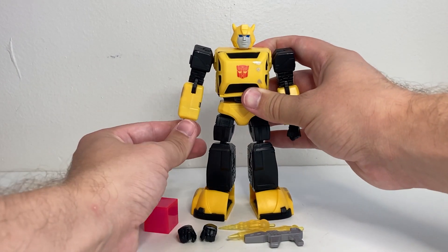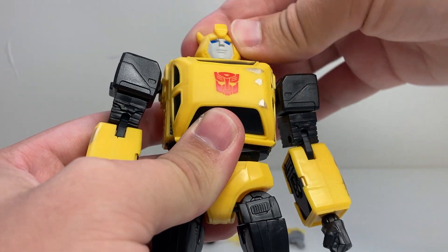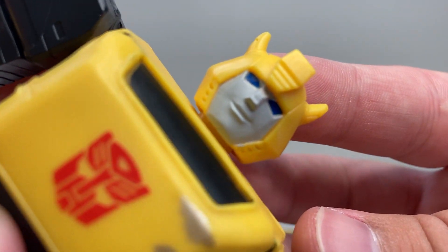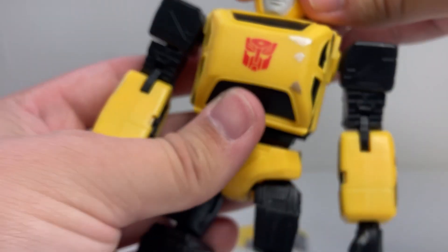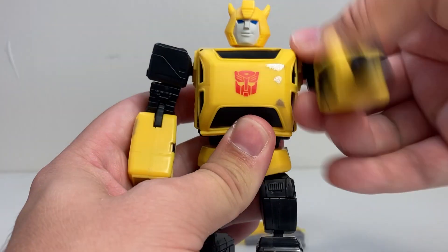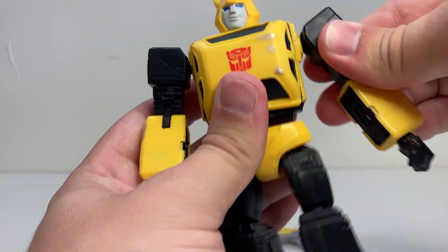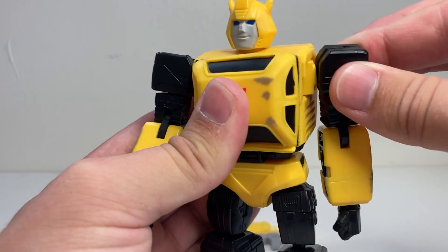Speaking of articulation, for his head he's got a ball joint. It has a bit of range wiggling back and forth, but just due to the shape of his head you're not getting a tremendous amount. It's a kind of softish sculpt but it gets the point across fairly well. His shoulders can rotate all the way around — it actually gets kind of tight when you get it up near the top. They can fold out to the side about that far. He also has an extra joint for his shoulders to wiggle forward and back, which is nice.